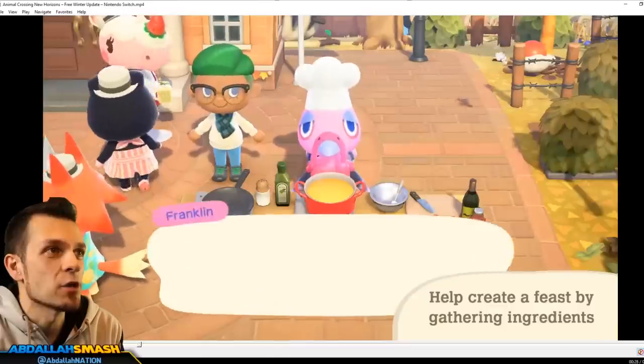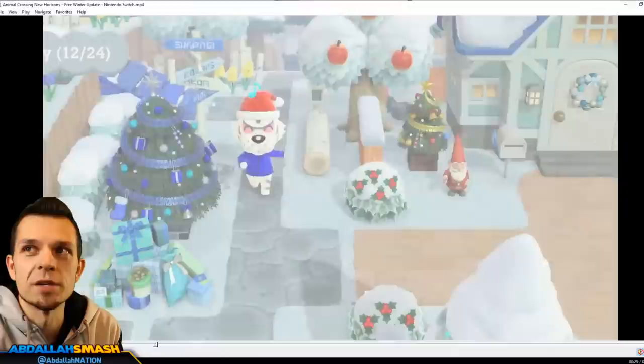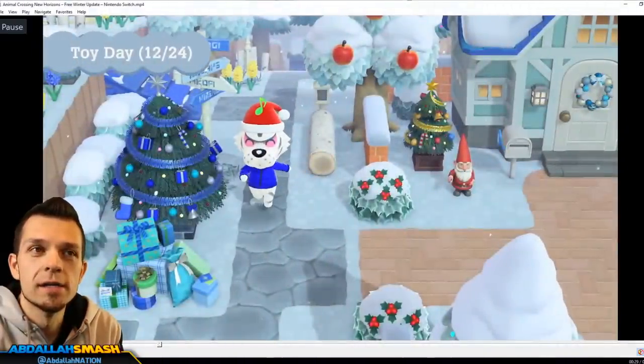You can see that you give him the things and then he says "let's get cooking," exactly like it was in Animal Crossing New Leaf.